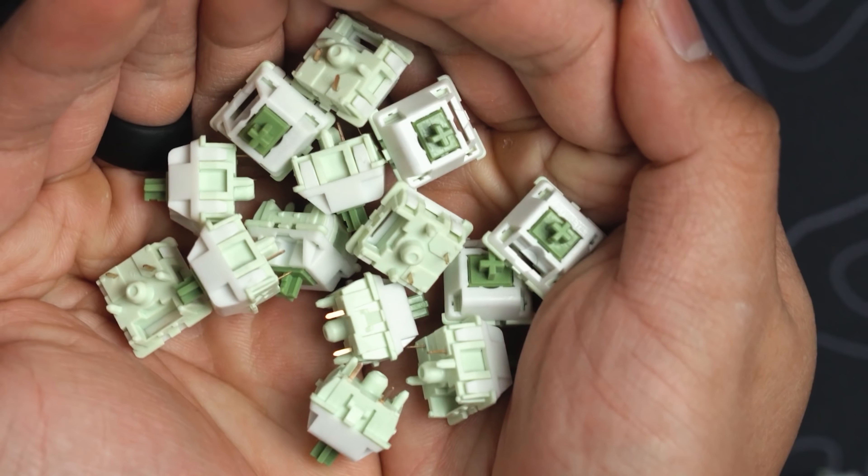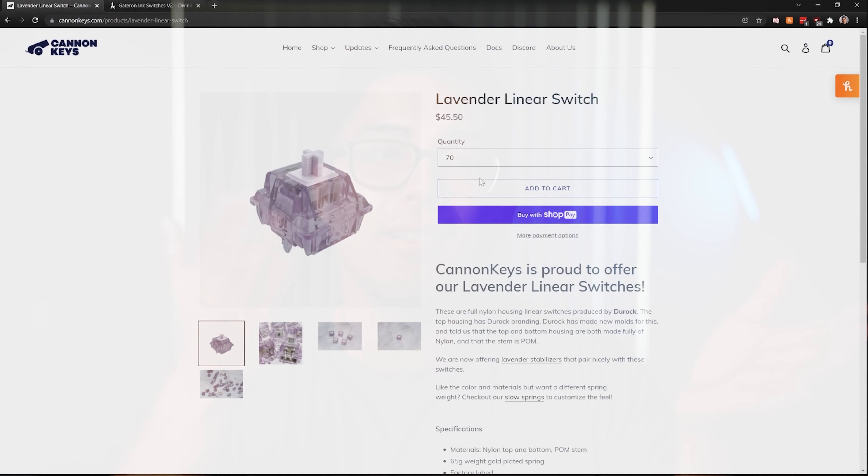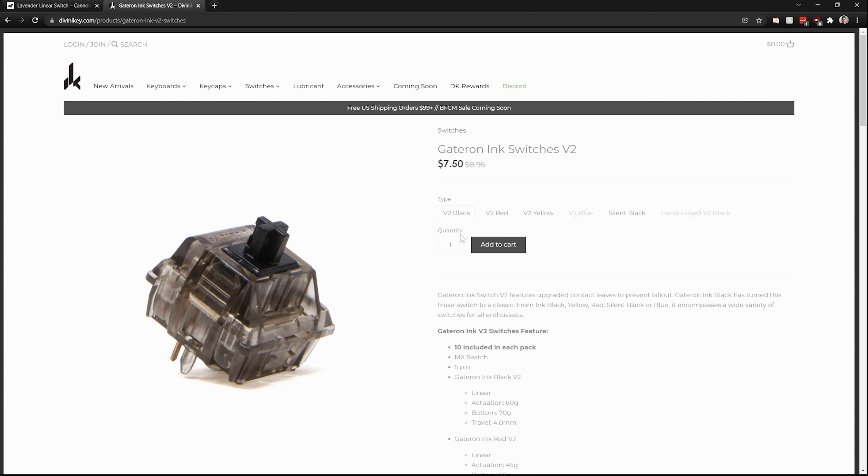Now let's talk about the price. This switch is a little bit more expensive. The baseline for switches is like JWKs at $0.55, and a little bit more is an expensive switch. This is $0.65 — but it's in stock, so there's that. It also has the long pole stem, which typically makes switches a little more expensive. Here's the kicker: InvoKeys is actually QC-ing every single switch that goes through their doors. Before it gets to you, a human being has looked at it.